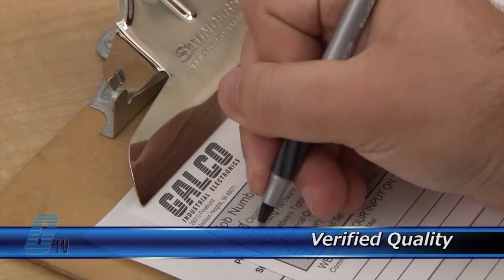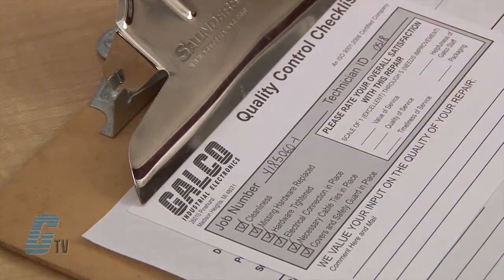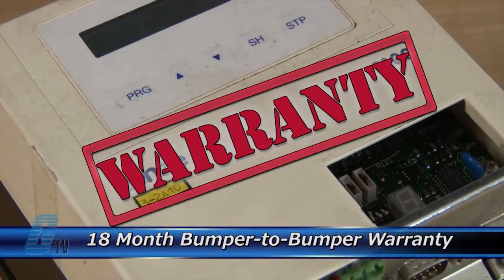Every repair must pass 3 levels of quality control before it is sent back to you. The repair of your drive includes an 18-month bumper-to-bumper warranty, meaning the entire unit you send us is covered, not just the portion repaired.